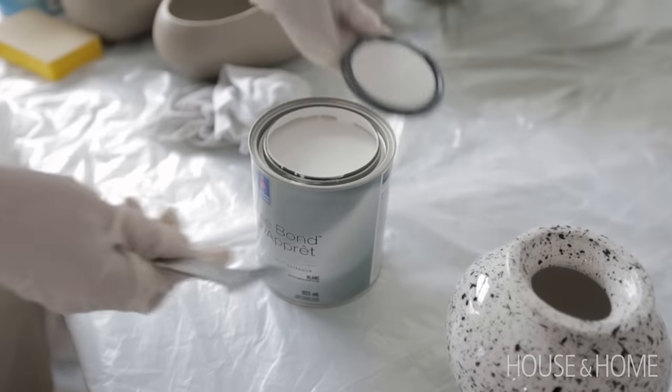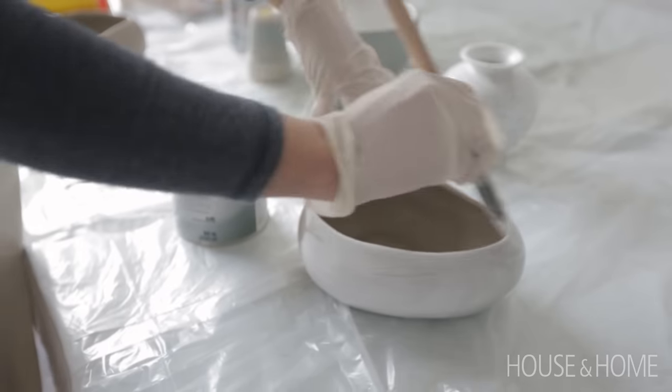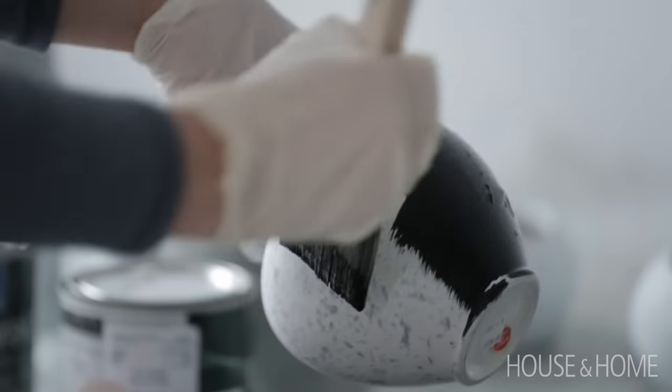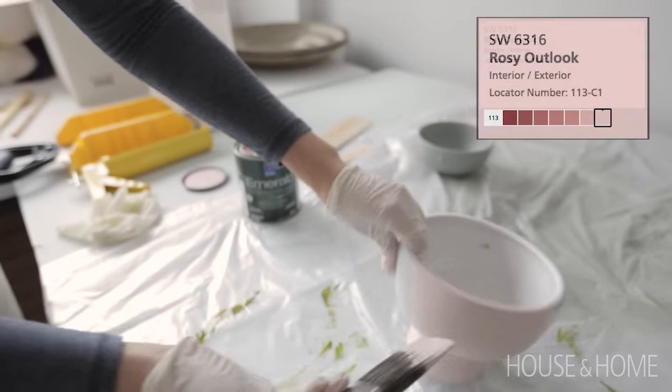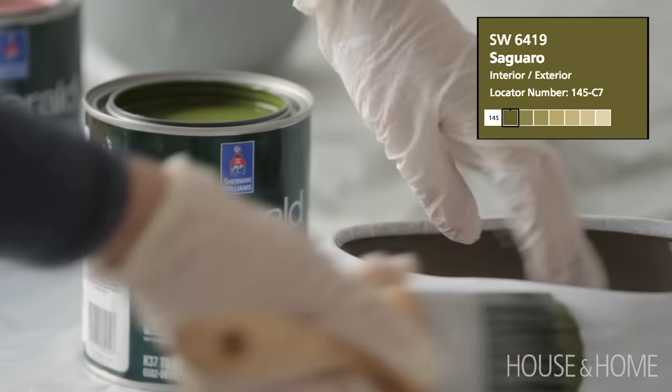I had a few thrift store accessories that I wanted to bring in to inject a bit of color. I wasn't sure about painting ceramics, but the experts at Sherwin-Williams assured me that it could be done. After washing the vases I used a high-adhesion primer to prep the surfaces and the paint went on very easily. Tip: painting small accessories is a great way to try out adventurous colors, or if you've got cans of leftover paint at home, this is a great way to put them to use.